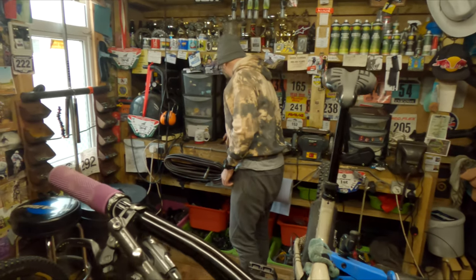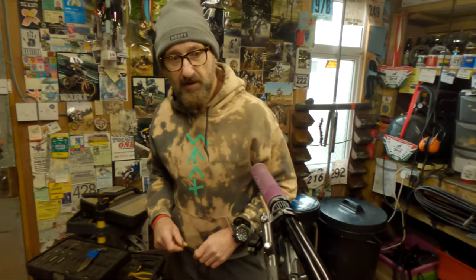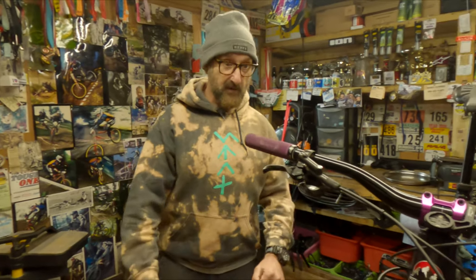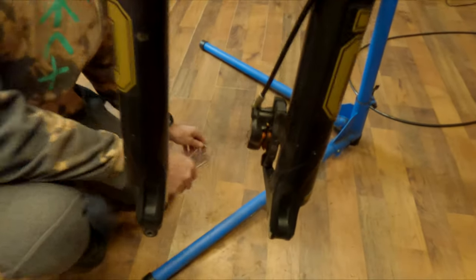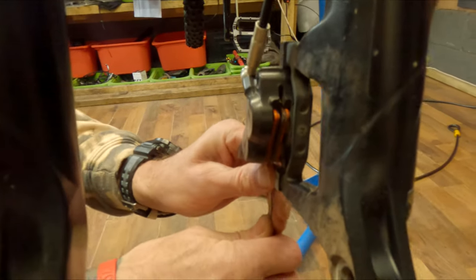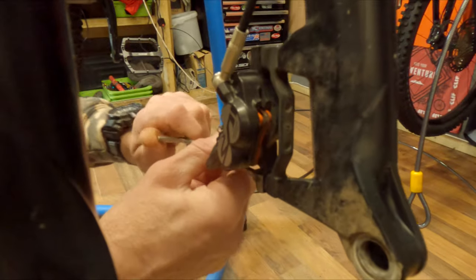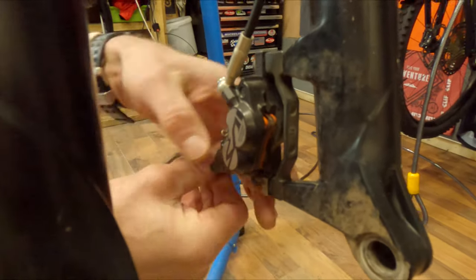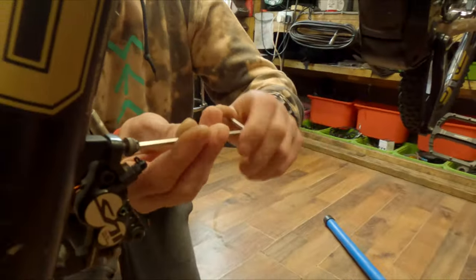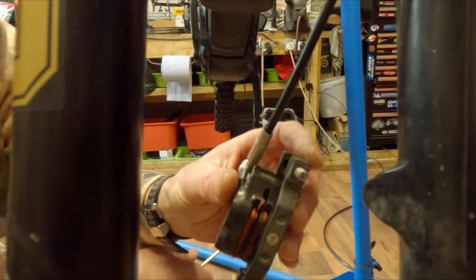Lay everything out nicely — it's always better to keep stuff tidy when you're doing this. The next job is to take the brake off, just so you've got nothing attached to that fork when you're removing it. Normally these are two five mils; I've got a bit of a mix and match with a four on the top and a five on the bottom — that's just from transferring brakes, makes no odds really.